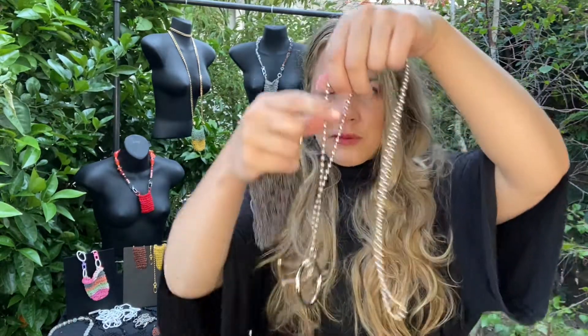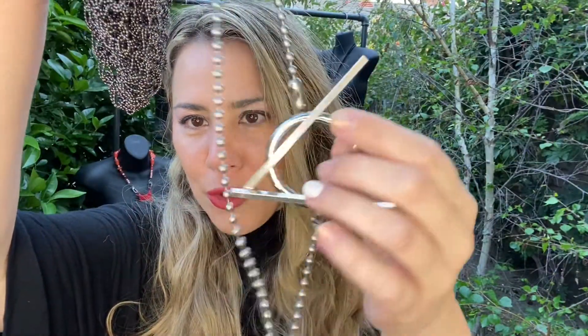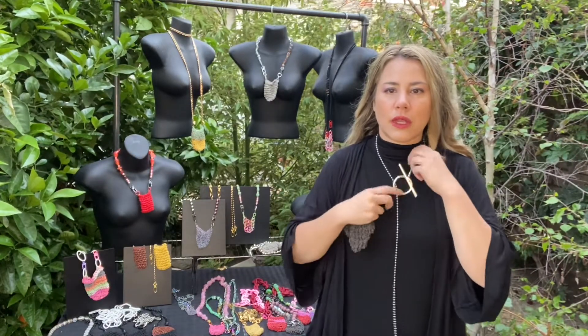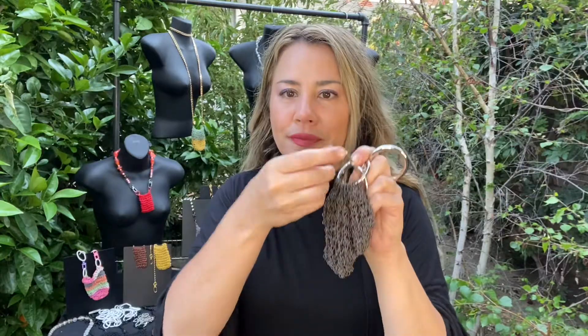It also comes with this necklace — a steel chain with sterling silver toggles and a big steel o-ring. This can be worn by itself as a long necklace, or short with the tail coming down. It also doubles as a purse strap. Take off the o-ring and the straps go into the handles.